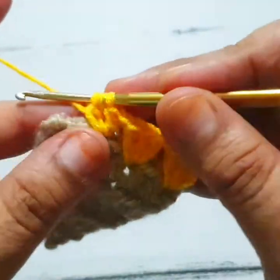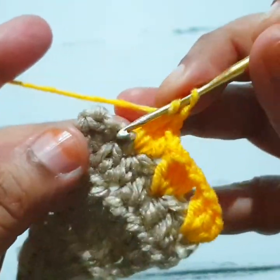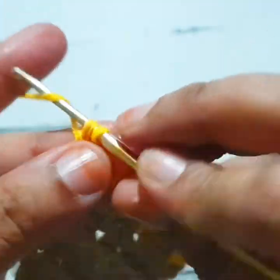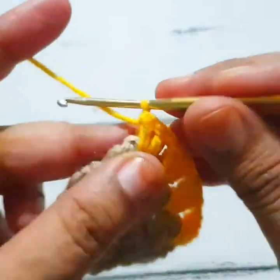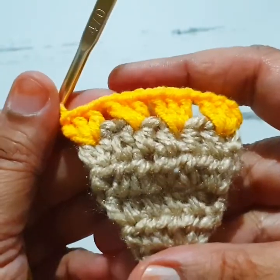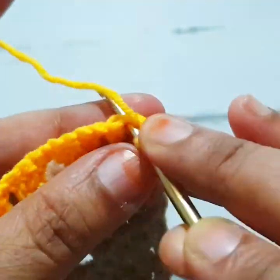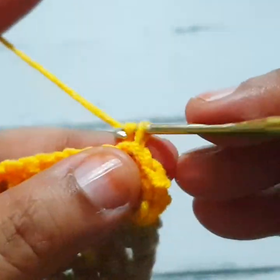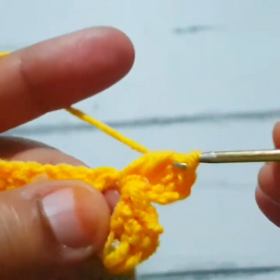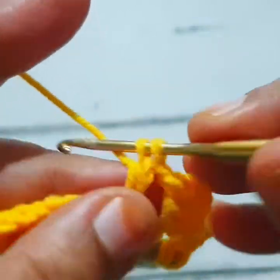This is a granny stitch. One chain, skip the next stitch, go to the next and make three double crochet stitches. You repeat the same pattern in this round — three double crochet, skip the next one, one chain, skip the next one, go to the next and make three double crochet stitches. Skip the next one, go to the next and make three double crochet stitches.